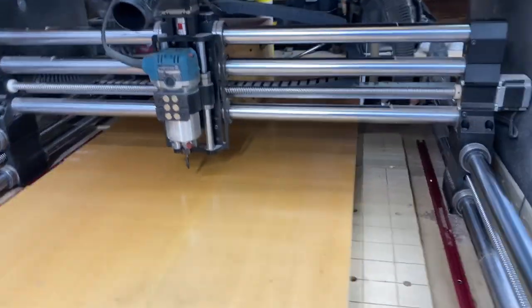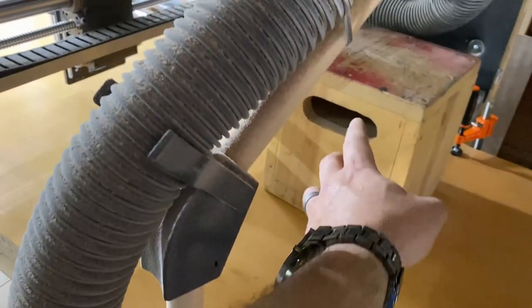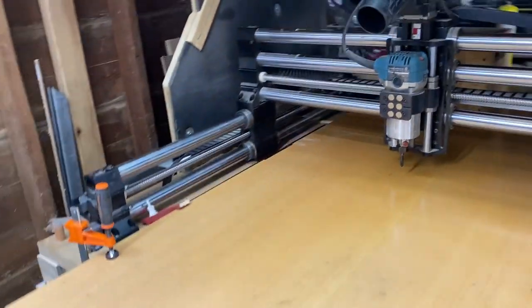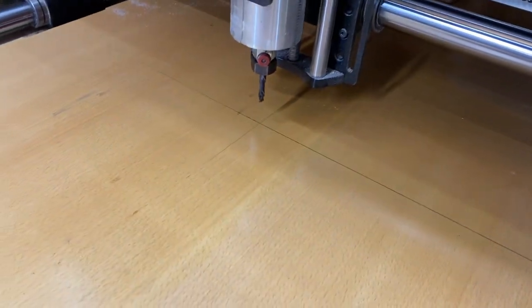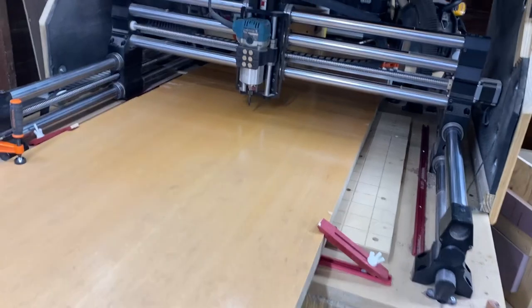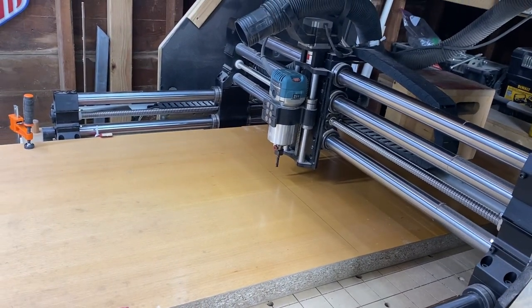There she is, all clamped up and ready to go with the back of the CNC off and open. I've got a couple of clamps in the front and a couple in the back, plus some weight on there — this thing probably weighs about 40 pounds. Everything seems solid and looks pretty good. I've marked my center, got everything ready, and I'm going to load up the program and get cutting.